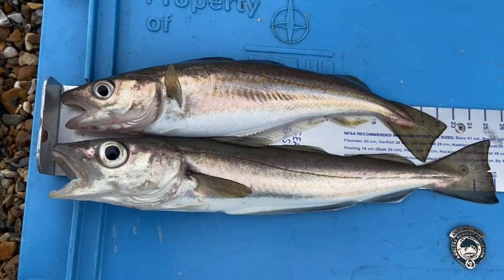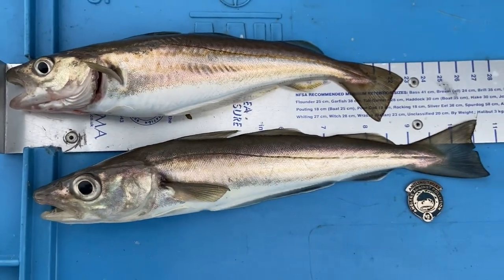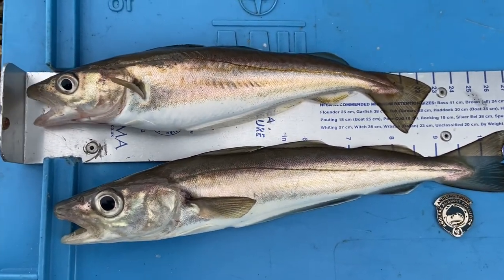Things are looking up! Brought in that dab, and then brought in the other rod — the two-hook flapper — with a double shot of little whiting. Three fish one after the other; I couldn't believe it. I avoided the dreaded blank. I didn't like to say it before, but I don't think I've ever blanked here — though I thought if I said that, you know what was going to happen. But anyway, we've avoided it and we've got fish!